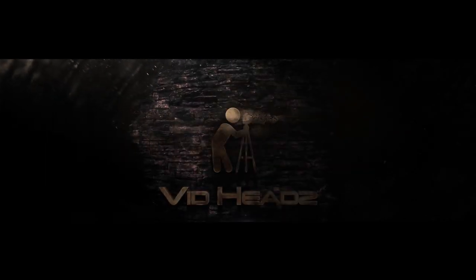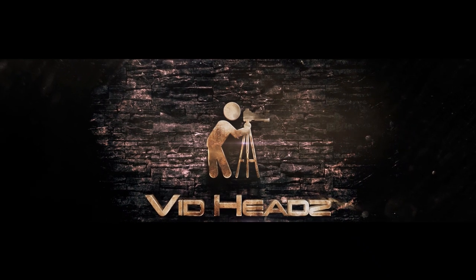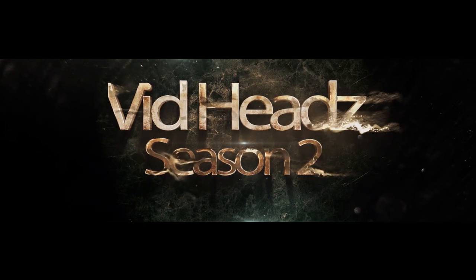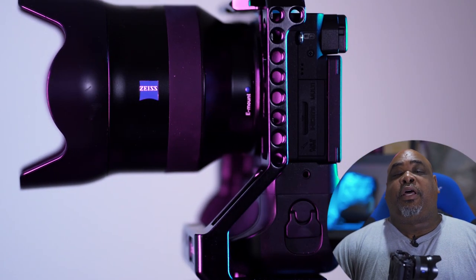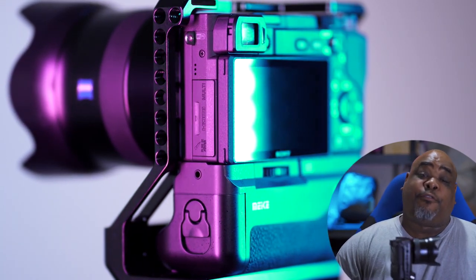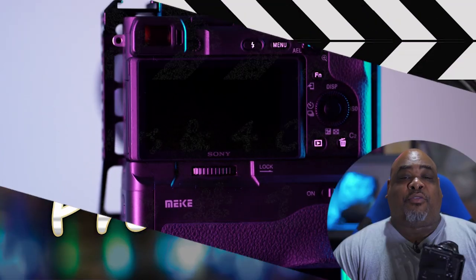Welcome back VidHeads to another video. This one is on the Sony A6400 — like it, love it, destroy it, I don't know. This video is going to highlight the nine pros that I like about the camera and also four cons that I dislike about the camera. So without further ado, let's dive right in.